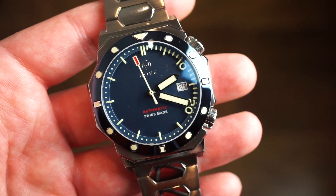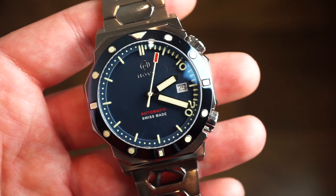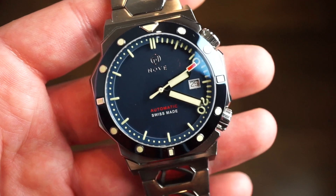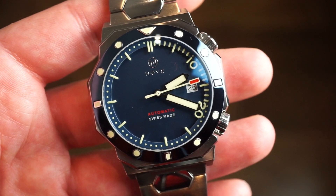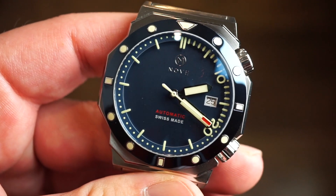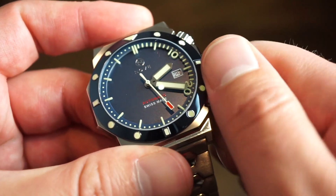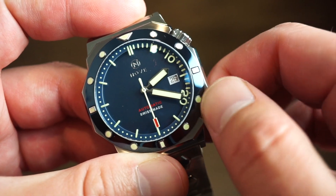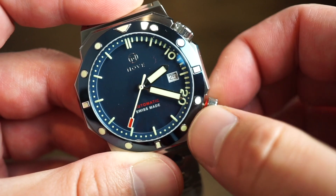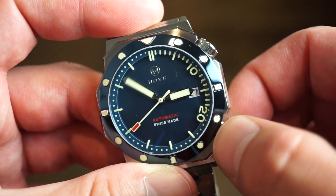The SW200 is a Swiss automatic caliber very similar to an ETA 2824 — definitely a workhorse you'd mostly see in watches under $1,000–$1,500, though Oris has used it in more expensive watches too. The SW200 has about a 41-hour power reserve, beats at 28,800 bph, and features hacking, hand-winding, and a quick-set date. Unscrewing the crown, it feels pretty solid with a nice pop. You get one position for self-winding, a quick-set date, and a final hacking position to set the time.